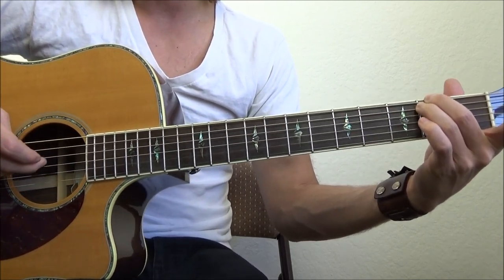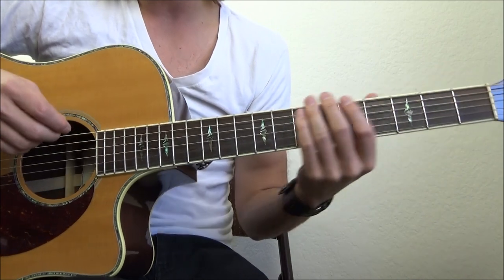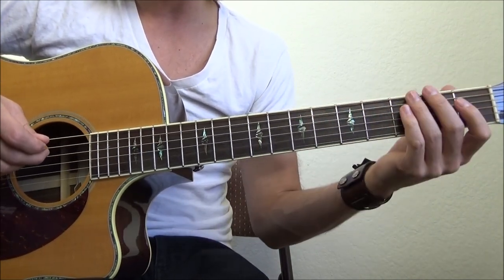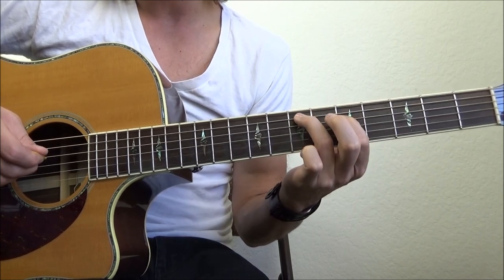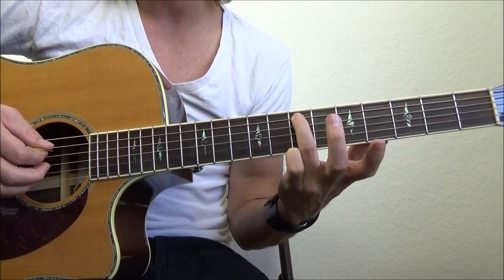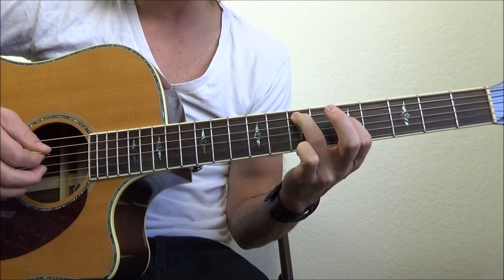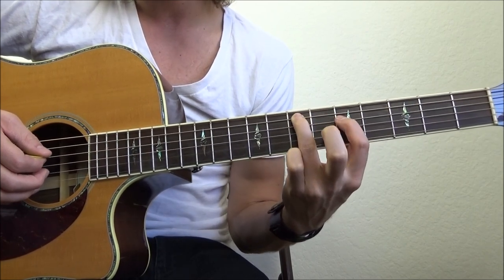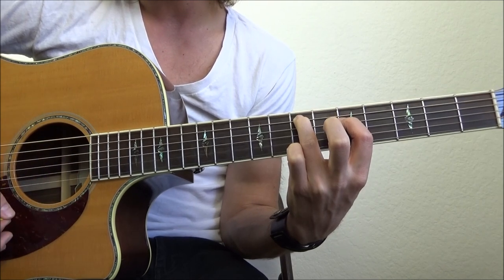That right there is the main part. Here's the trickiest part of the verse. For the first time we run through those chords, we're going to do this riff. It's going to start with our ring finger on the A string 7th fret, middle finger on the D string 5th fret. That's our shape — everything else is open.